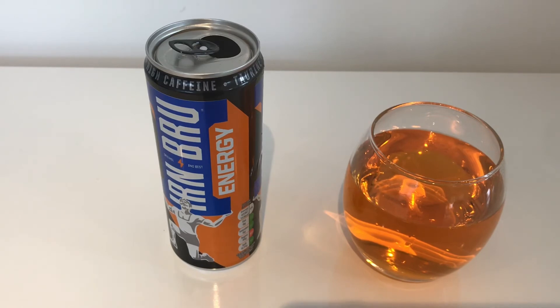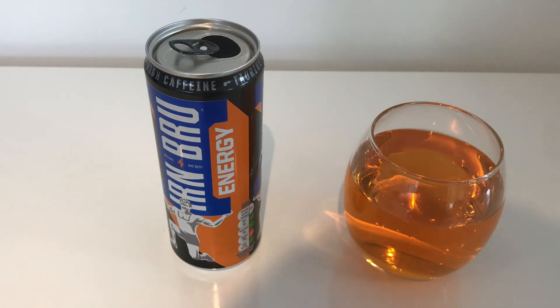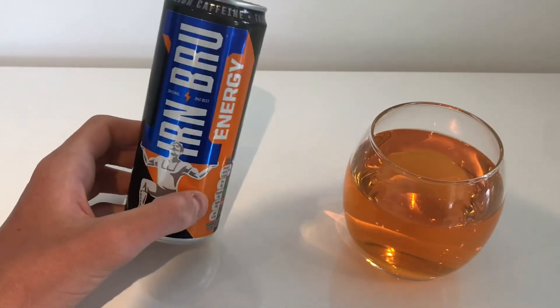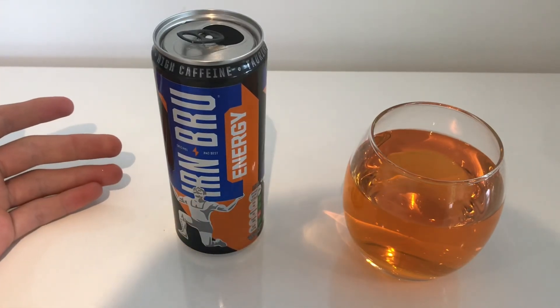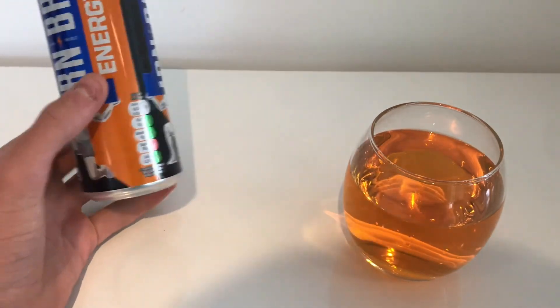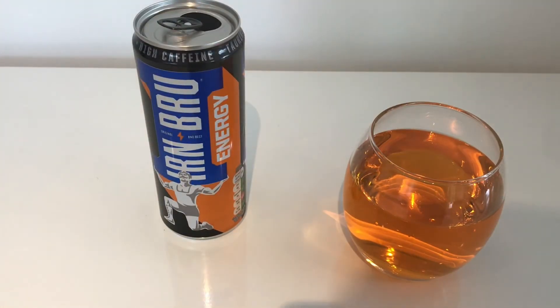I think for someone that likes energy drinks and Ironbrew, this would be perfect. Maybe they could add a bit more of the energy drink flavour for someone that really likes energy drinks. But overall, I'd give this a 6 out of 10 for me. Which, it's not too bad. I'd probably not pick this one if there was a big selection of energy drinks. But if I was in need of caffeine and it was this, regular Ironbrew, Coke and other drinks — I'd definitely pick this, because it tastes pretty much exactly like Ironbrew and it has a boost of energy, which is always a good thing.